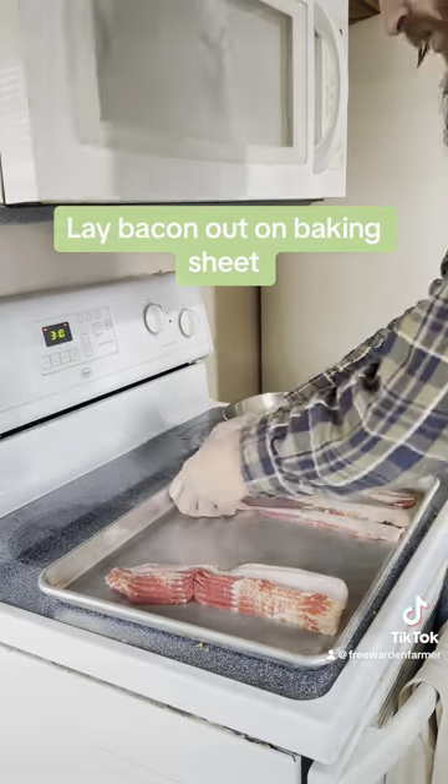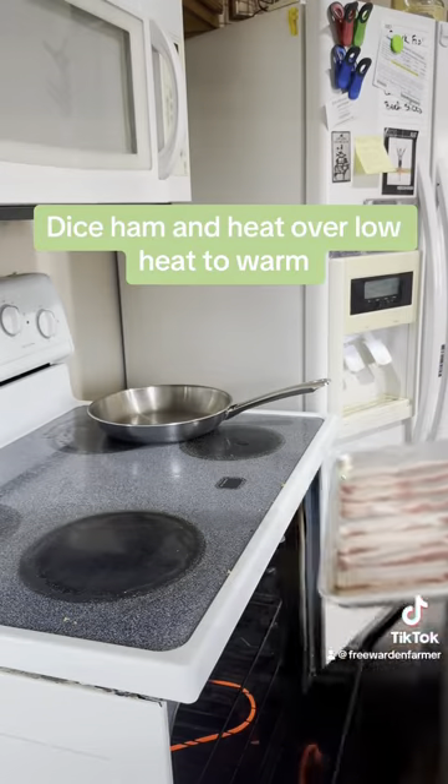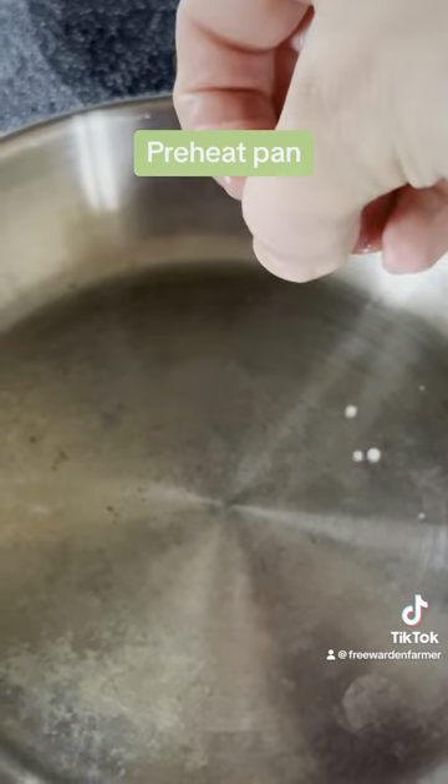Next, lay out your bacon on a baking sheet, baking it at 375 for about 15 minutes. While that's baking, dice up some ham and heat it up in a separate pan. Now would be a good time to pull the cheese out and grate that as well. When the bacon's done, combine it in that separate pan with your ham.